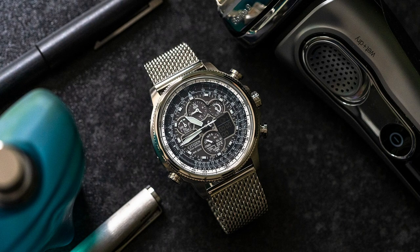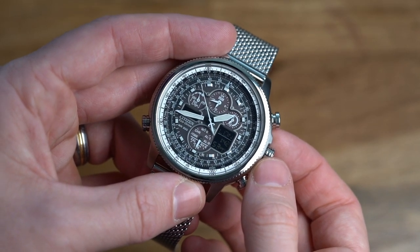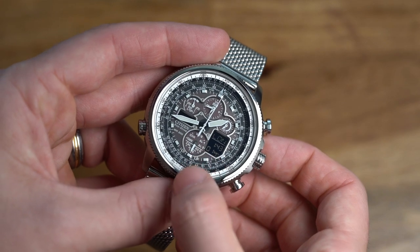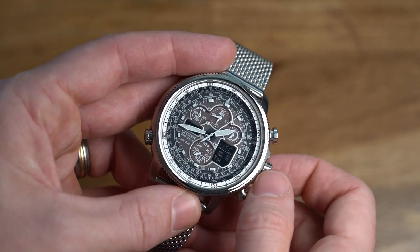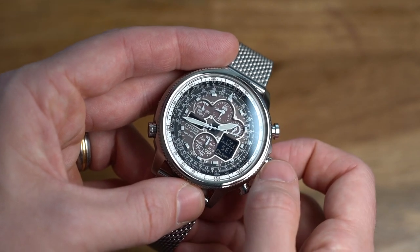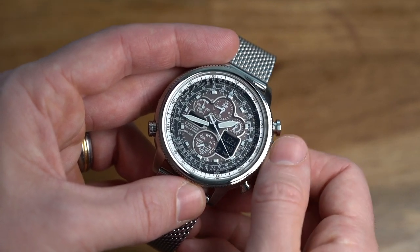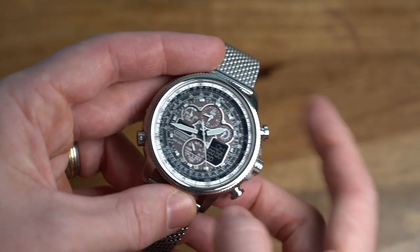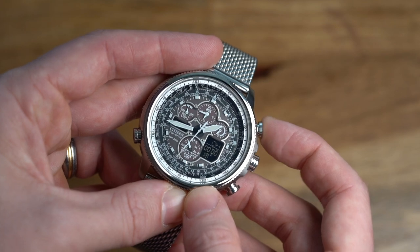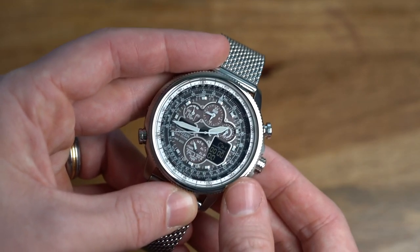The watch has eight modes, which is pretty impressive. They can be selected by pulling the crown out slightly, rotating it, then pushing back in to activate that mode. The mode is displayed in the sub-dial at six o'clock. Rotating through: standard time mode, calendar mode, timer mode, chronograph mode, world time set mode, alarm one, alarm two, and receive set. For example, in chronograph mode, press the top button to start it — you can see the digital sub-dial counting — press top again to stop, bottom to reset.